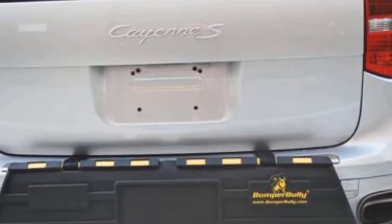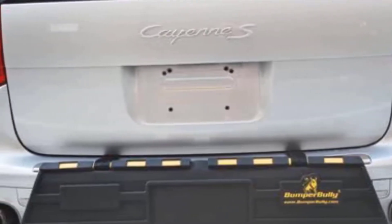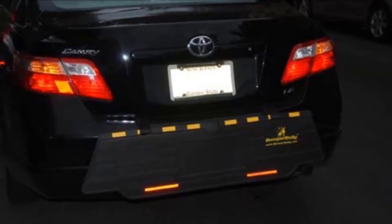All three products measure 46 inches by 12 inches, making them identical in size to the Bumper Badger HD Edition. They're also all manufactured from premium-grade rubber material that is PVC-free. The Black Edition is the entry-level model and comes standard with patented Black Stabilizer bars. However, the Black Edition does not feature steel-reinforced straps or safety reflectors.